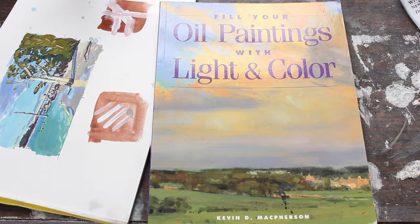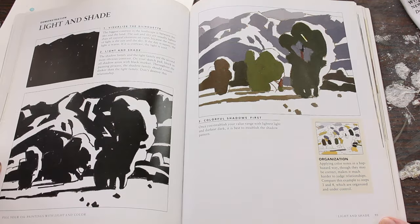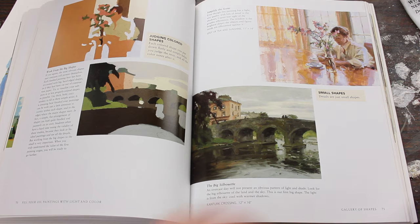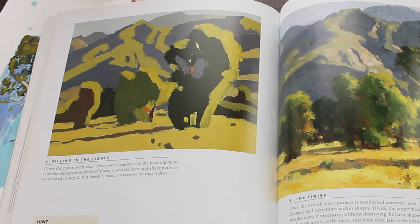Some people have the opposite problem where they try to paint around everything and separate all their colors and values instead of building them. To build them, you should first divide up your painting by color and value. I highly suggest getting Kevin McPherson's book, Filling Your Paintings With Light and Color, for more information on this concept. Its visuals really helped me develop a healthy process for breaking down a painting when I was first learning, and I think it can do the same for you.